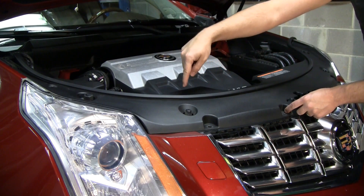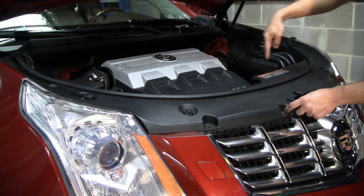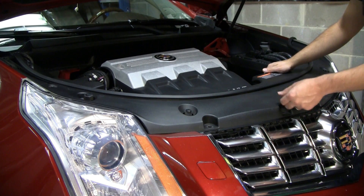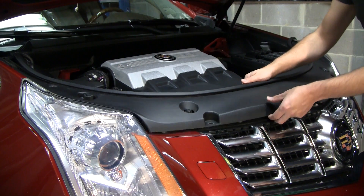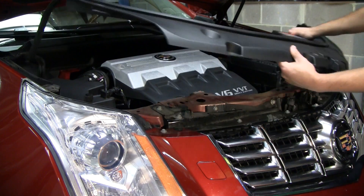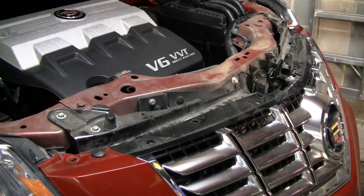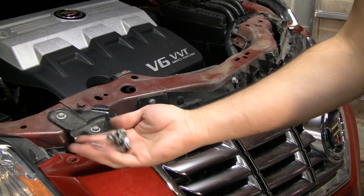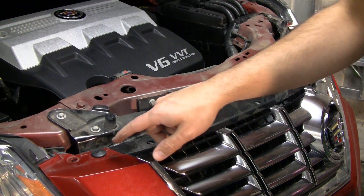There are two plastic clips right here and right here that have already popped loose. So once you remove all the push pins and dislodge those clips, this simply pulls off. The next step is to remove six 10-millimeter bolts like these from the top of the bumper cover.